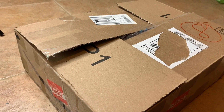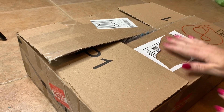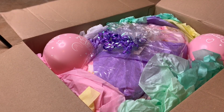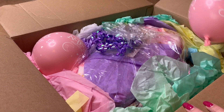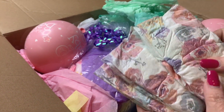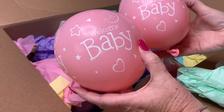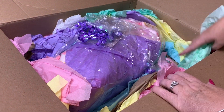Hey guys, welcome back to our channel! Today I have another box opening of a new reborn baby. The box opening looks like it's gonna be really cute — there's some cute little balloons in here that say 'welcome baby,' all these festive colors. I got some little diapers, those are super cute. I'm gonna take these little balloons out — I've never gotten a box opening with balloons before, that's super cute!